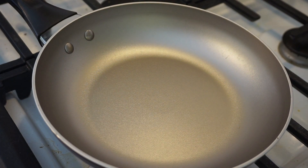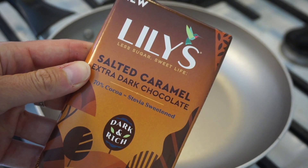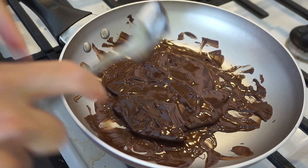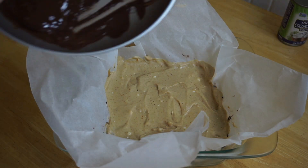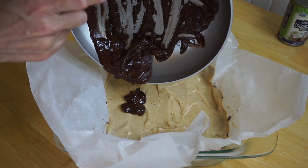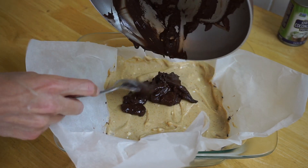We're gonna put this back in the freezer to firm up. While that's firming up, we're gonna melt 80 grams of salted caramel chocolate — we use Lily's, it's sugar-free. Now we're gonna add the final layer, which is the salted caramel sugar-free chocolate, and spread that on top.